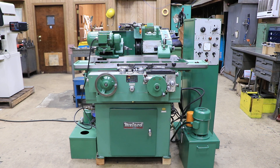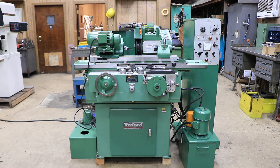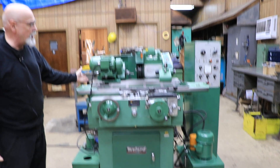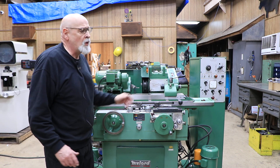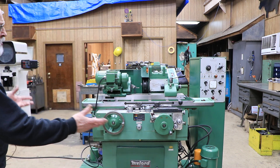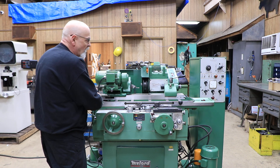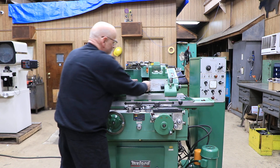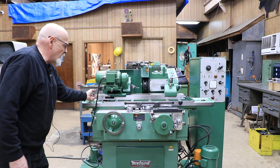This absolutely has an extended table. This is a custom thing from Miford, ordered from the factory. All it actually does is extend the length that you can slide the headstock out, just to get a longer part in there. This will not traverse any longer or allow the physical table to move any further left or right. It's just that if you had a long enough part that you needed to get between centers and you were still grinding in the normal grinding range, this is a big plus.